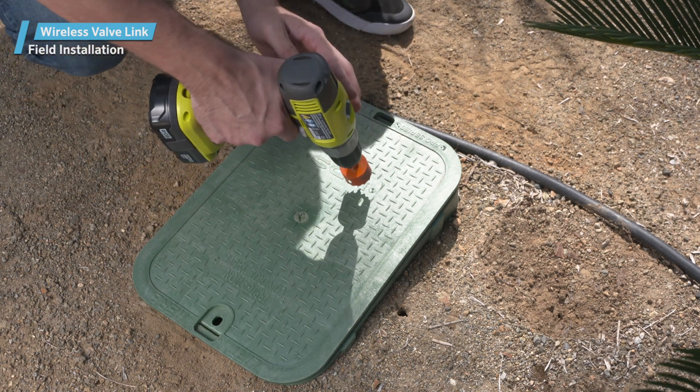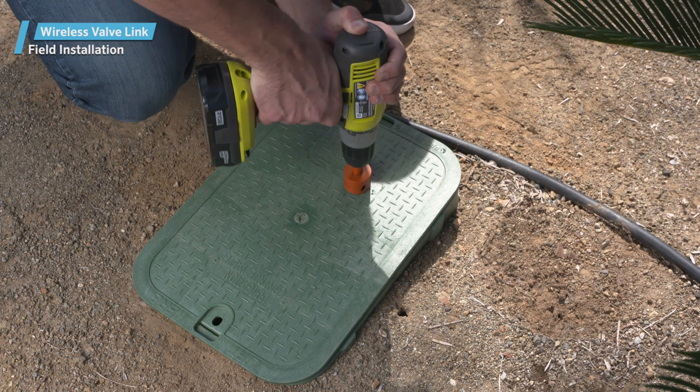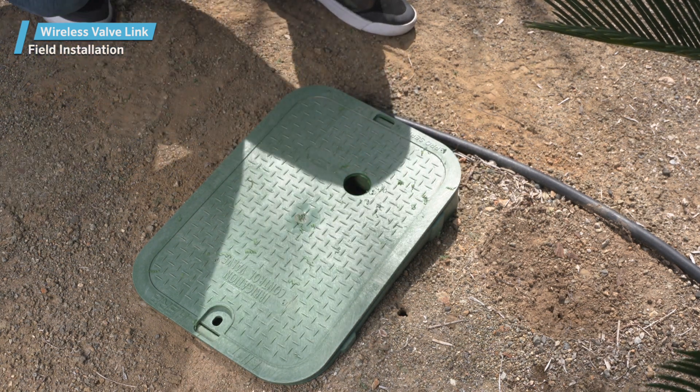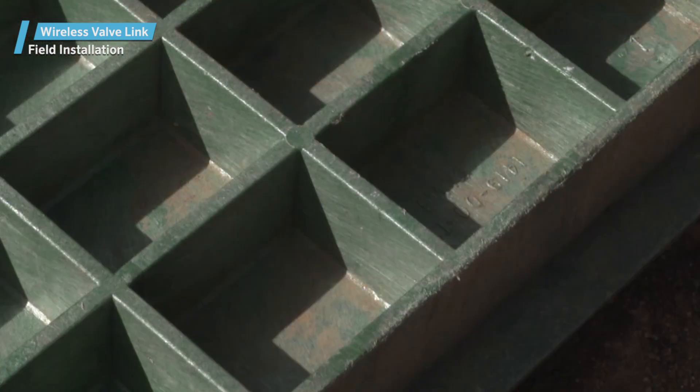You can drill with the lid removed for added safety, or carefully drill into the lid on the valve box. Use the hole saw to drill the hole. Don't use too much pressure, and let the drill do the work. If needed, use additional tools to remove any remaining rib walls that are deeper than the hole saw.